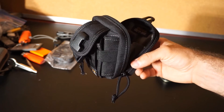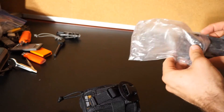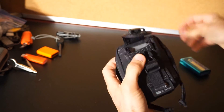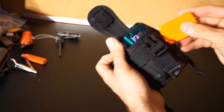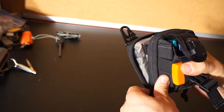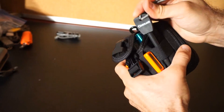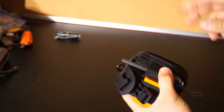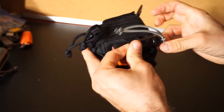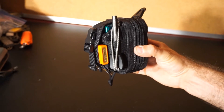Now I'll just package this thing back up and you can see how it came together.